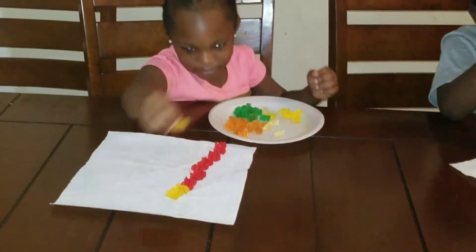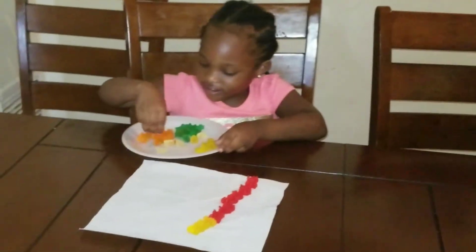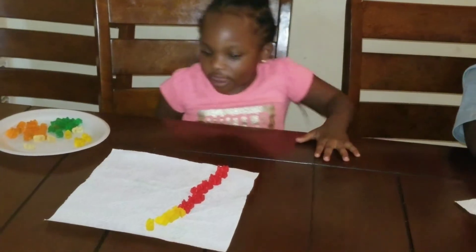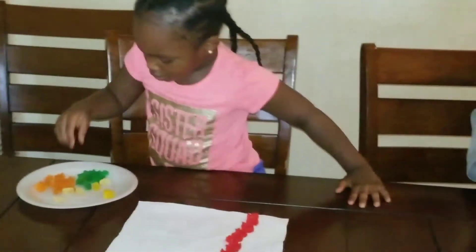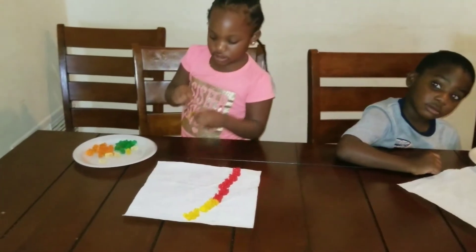Teach. You're teaching? Yeah. I'm coming to you. Now put the green gummies on the napkin. I'm coming to you. I'm almost done, go over there.